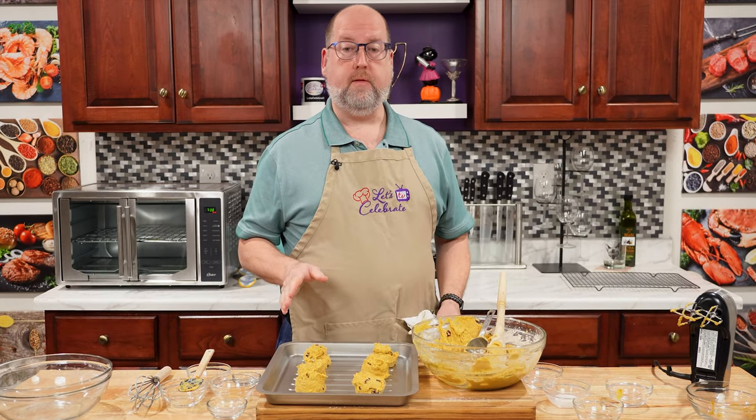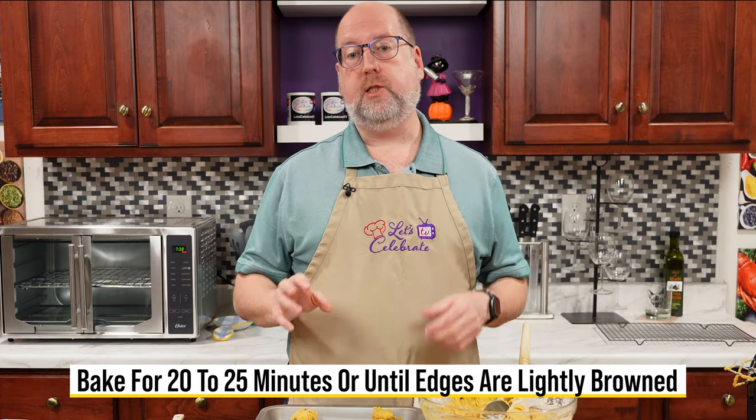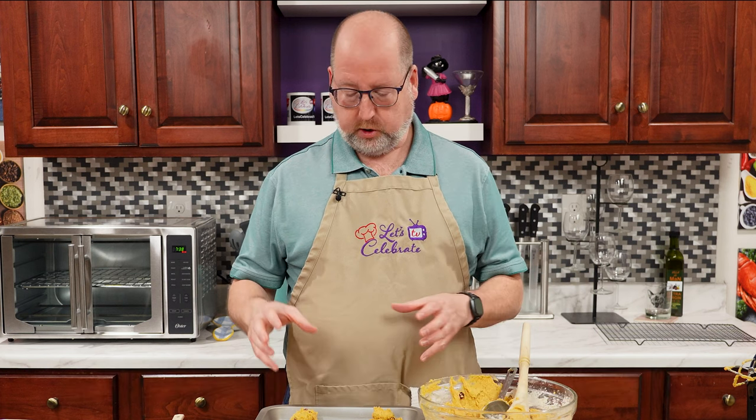These are ready to go in the oven. My oven is heated to 375 Fahrenheit, which is 190 Celsius. We're going to bake these for 20, maybe 25 minutes. What we're looking for is for the edges to be just lightly browned and the scones will be nice and set. Off to the oven.